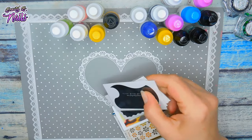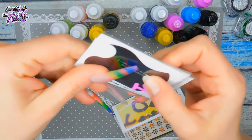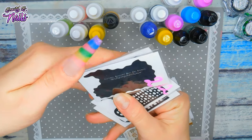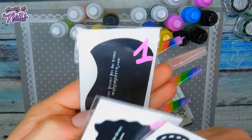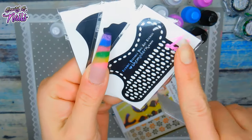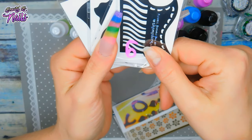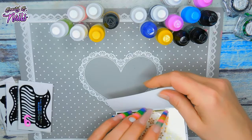I wanted these stencils so bad. Oh my God, thank you so much. I'm so excited for this. I also wanted these — these are the reusable stencils. I'm super freaking excited right now. Oh my God, look at those. You get this one, and you get this one, and you get these, and then you get these. How awesome is that? Oh my God, it's so pretty. Cannot wait to try these, guys. I am in heaven right now. I got a little overexcited there for a second.